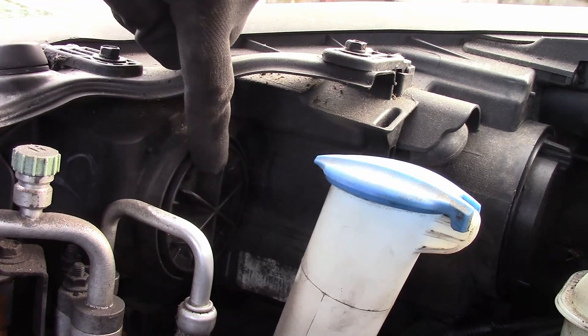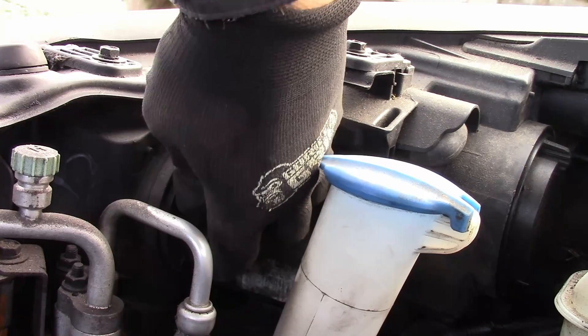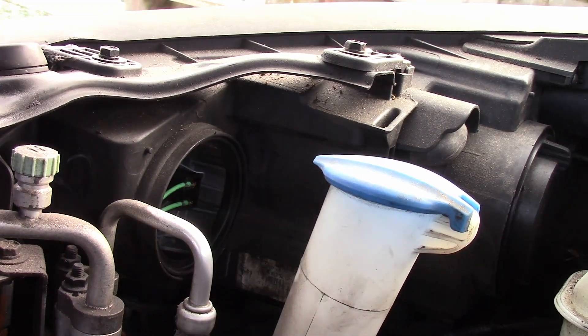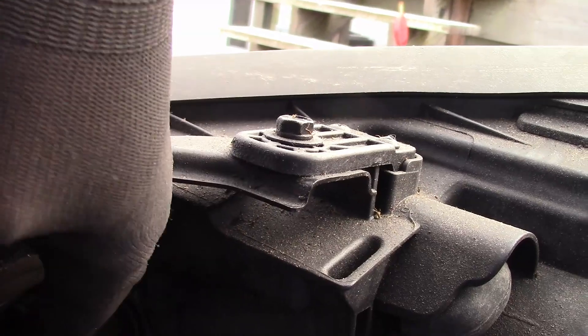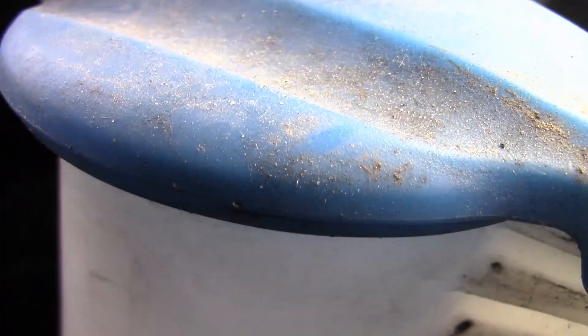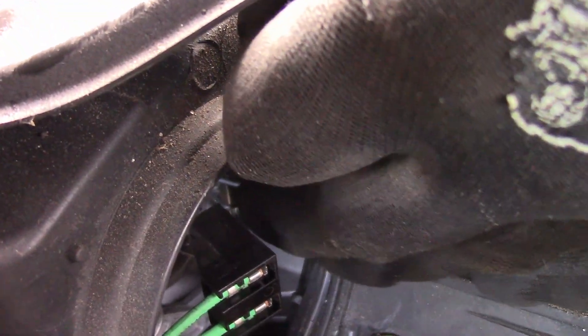Access is right here behind this cover — simple quarter turn, pop out. We've got a wiring harness; I'm going to pull that off. There. And then there's a clip.